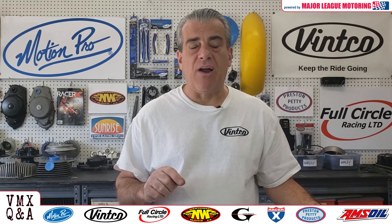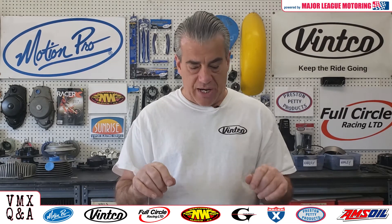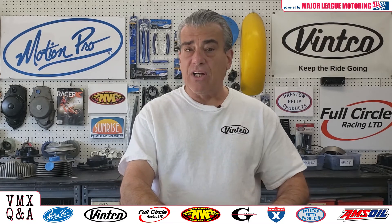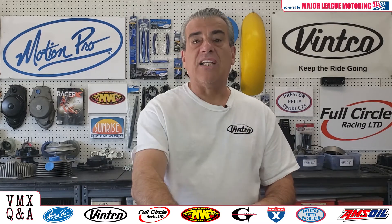Tonight I want to talk to you about damper rods — what they do in your forks, and what you should look for if you're going to change them. A damper rod looks like this. It goes inside your fork tube, it goes in before the spring, and when it comes out through the bottom, it looks like this.